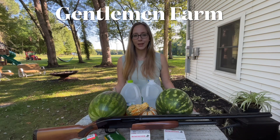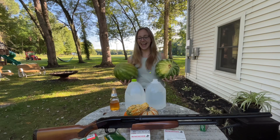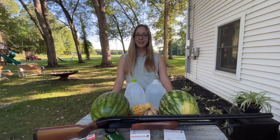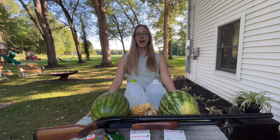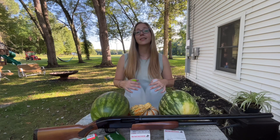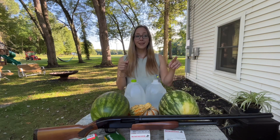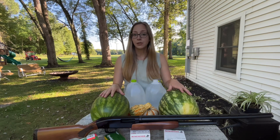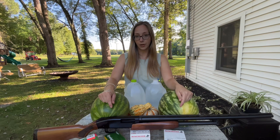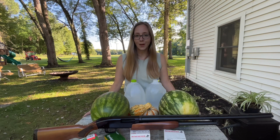Today on the Gentleman Farm we'll be doing some more shooting — I got jugs, I got melons. Hey everybody, welcome to Gentleman Farm. If you look back to the video with the Hi-Point 10 millimeter, I really liked the way that the jug exploded. I wanted more jugs, so I have these jugs, I've got these melons, I've got more jugs. I'm going to put some food coloring in them to make it fun and colorful, and today I'm going to be shooting them with this Mossberg 500 20-gauge shotgun.